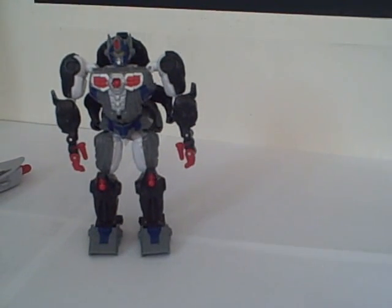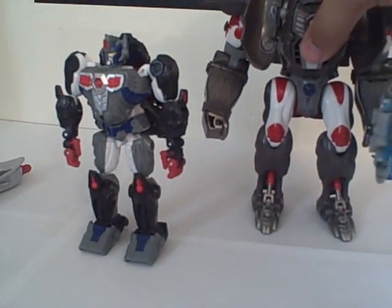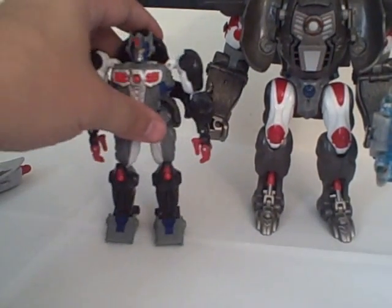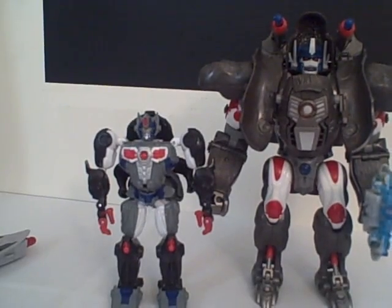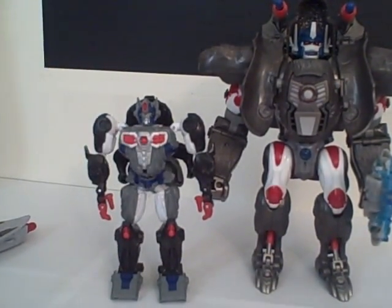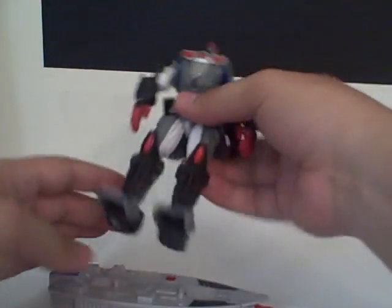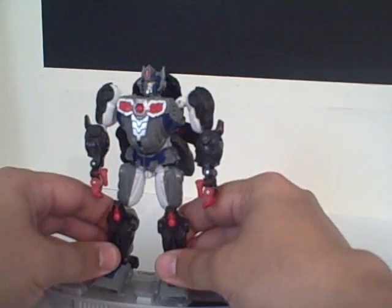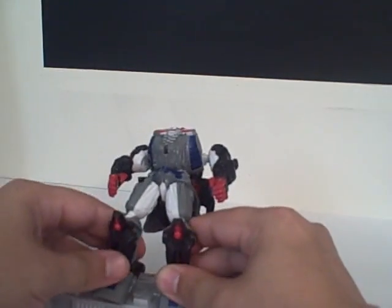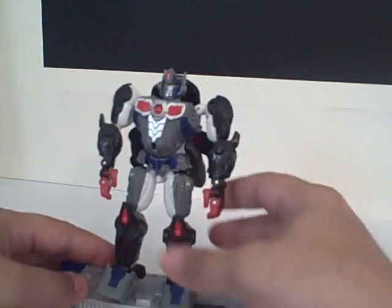There you can see a comparison of the colors and size. Not exact, but you can definitely see the similarities between the two of them. I drilled some holes in his hands and feet so he can also peg onto and ride the surfboard, if you so choose.